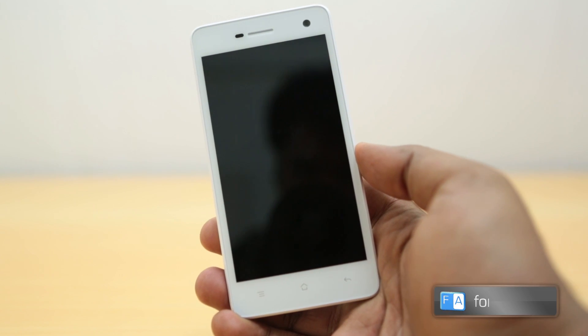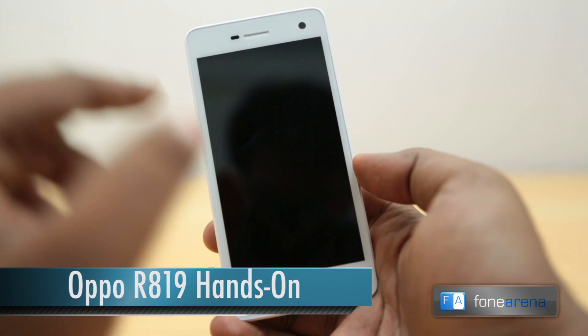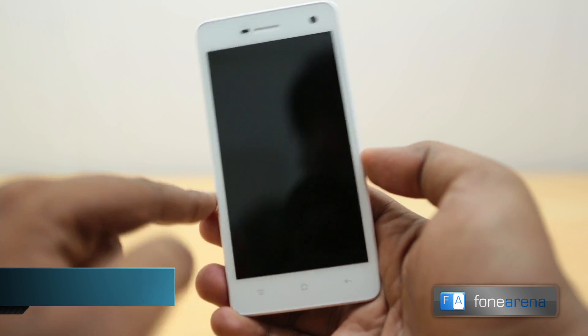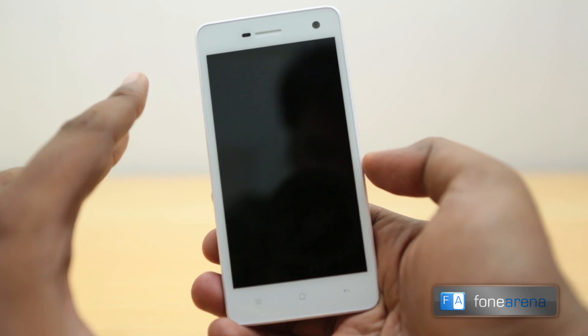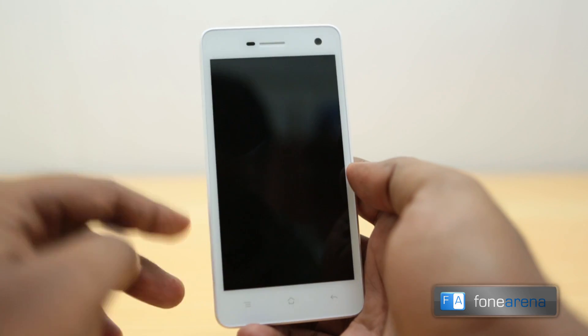Hey guys, this is Bharat Waj with PhoneArena.com and this is the Oppo R819. This device launched just yesterday and the company promises to deliver convenience at a cheaper price. This is a mini of some sort — it's not like the Oppo Find 5. It's not a high-end device; it's a mid-range device and is supposed to move volumes.